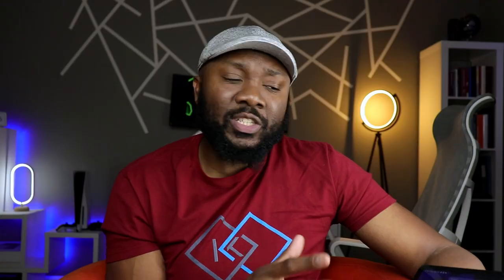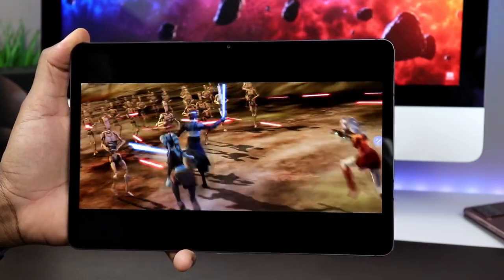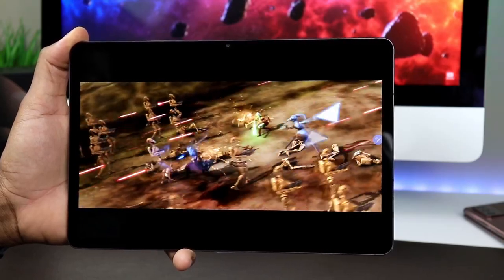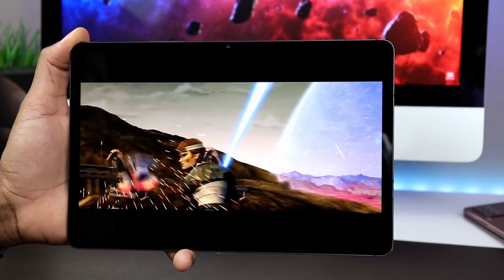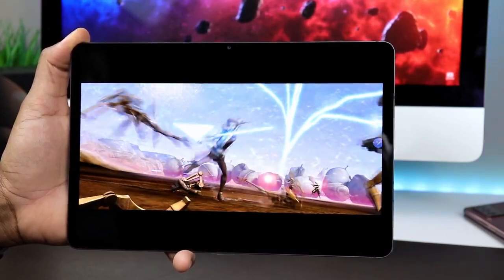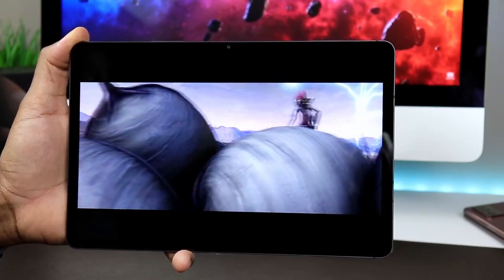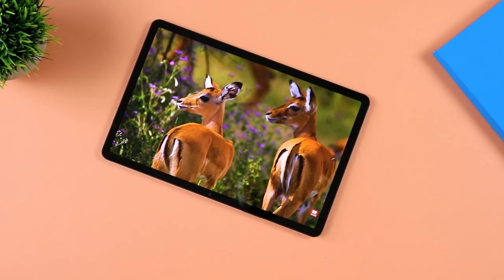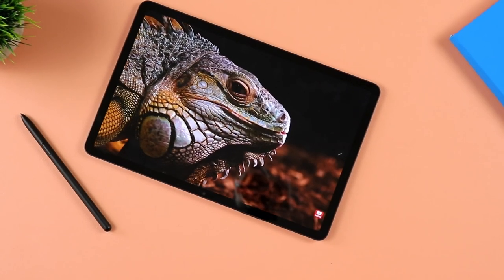Moving to the front, you have an 11-inch TFT display. This is a premium TFT display — it looks top notch, very, very good. It's essentially the same display as on the current flagship model: the same resolution of 1600 by 2560, the same PPI of 274. Images are super sharp, just like on the Galaxy Tab S8.